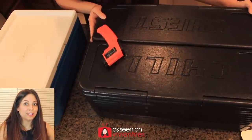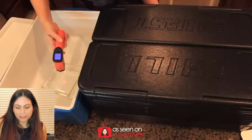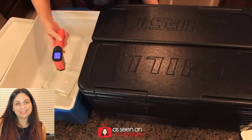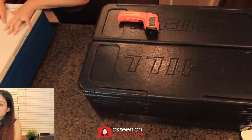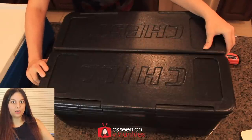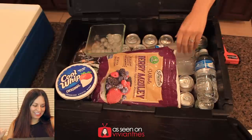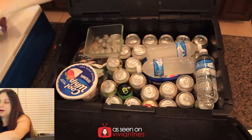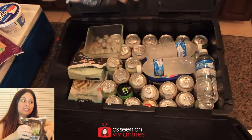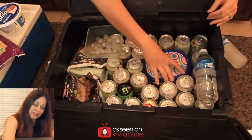I also have my temperature gun here so we can check. The Coleman ice bowl: completely melted, temperature of that melted ice is 68.7 degrees. Now I'm really nervous. Opening the Chill Chest — they still have ice cubes! My water is still ice. The whipped cream is a little melted. The frozen fruit is starting to thaw but still icy. That is still solid ice.